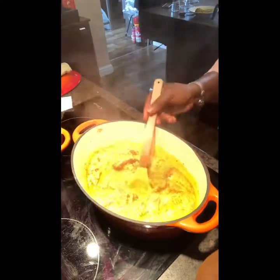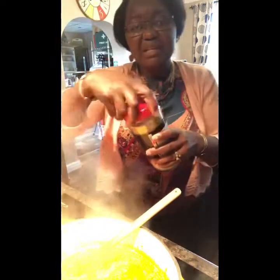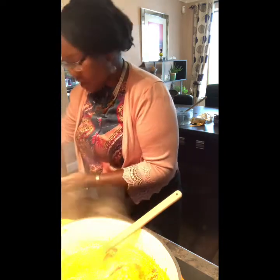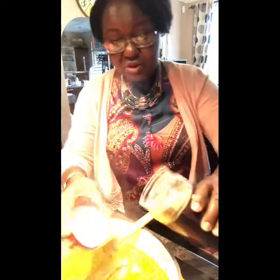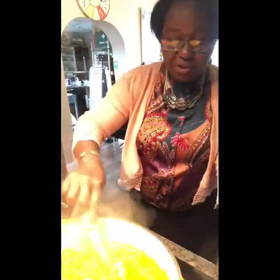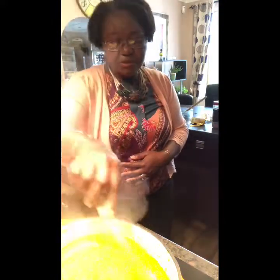A lot of color and flavor is there now. I'm going to add one more ingredient before I throw the spinach in. The ingredient I'm adding right now is crayfish, which has been cleaned. You can add this as ground crayfish or whole — just give it a good wash if you're using whole crayfish before adding it in. Let's mix it together — that should be ready in a couple of minutes.